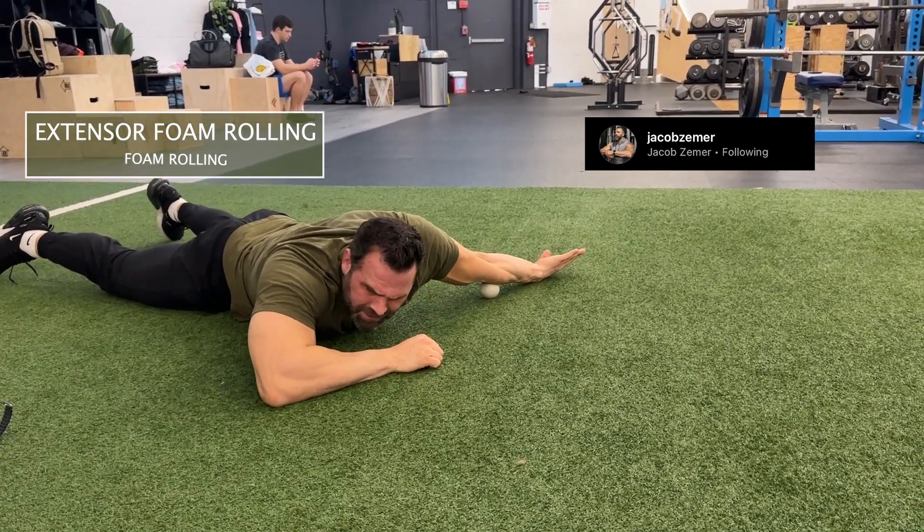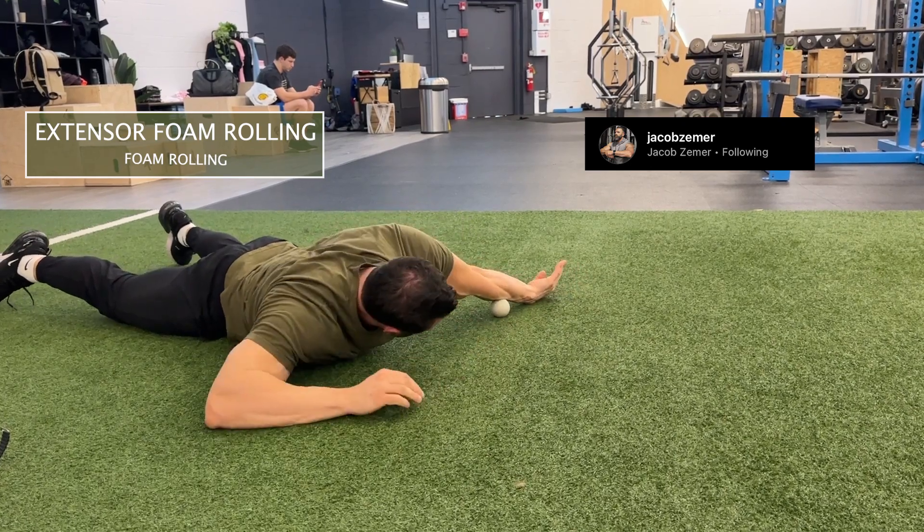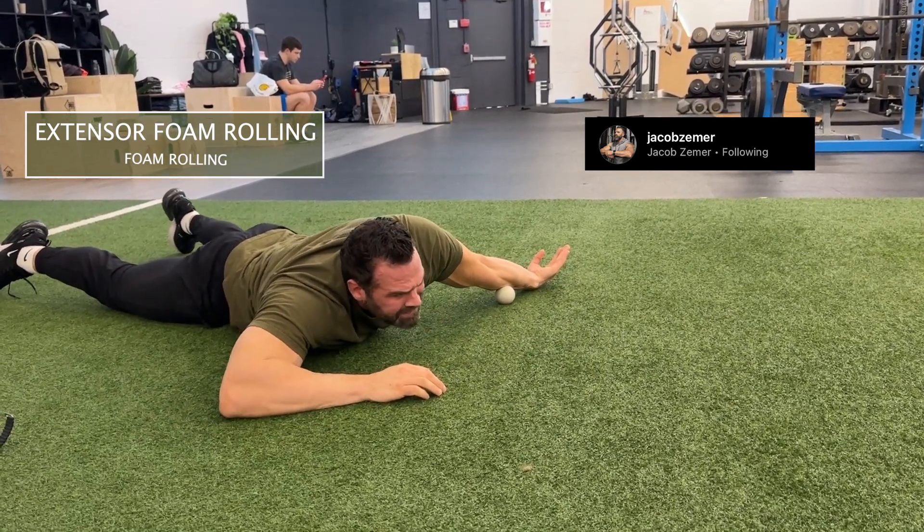I'm going to rotate my wrist so that I'm on the outside of my forearm, rolling onto it. You can see it here — that's the extensor.